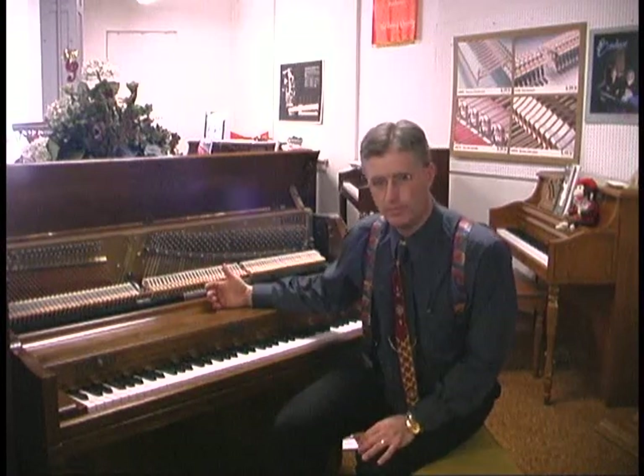If it hasn't been tuned, first of all, you have a chance of breaking strings when you go to tune it. Secondly, there is a point at which they start breaking. These strings are all original.